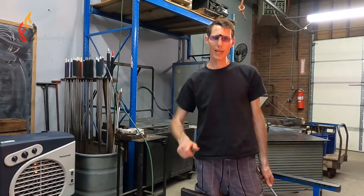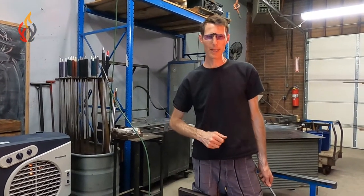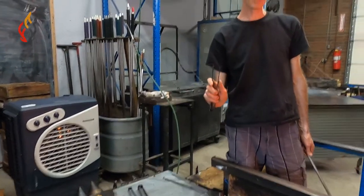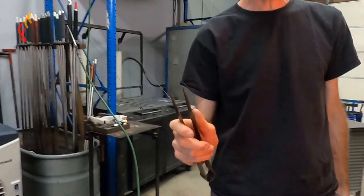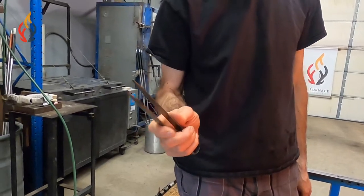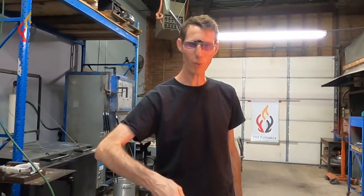Before I show you that move, I want to let you know I'm going to use the middle set of tweezers. These are flatter and have a bit more tension in the tool, so I can get a little more work time in without the tips overheating.